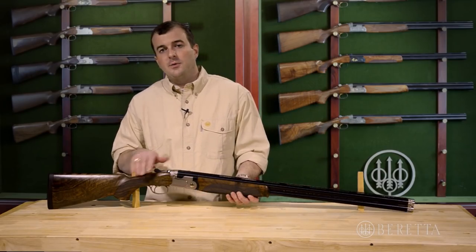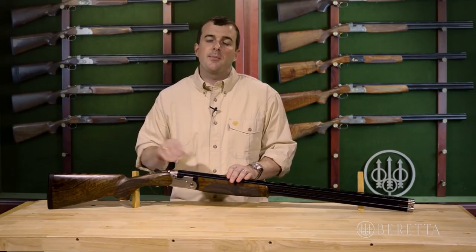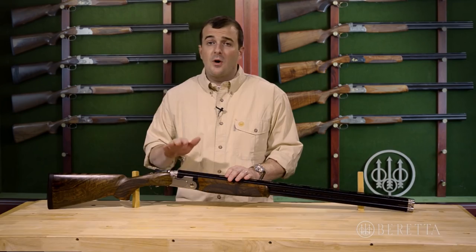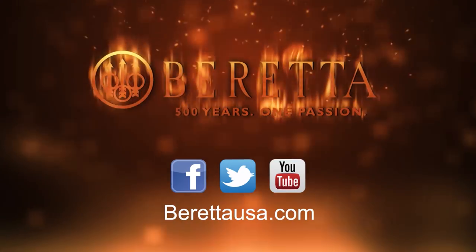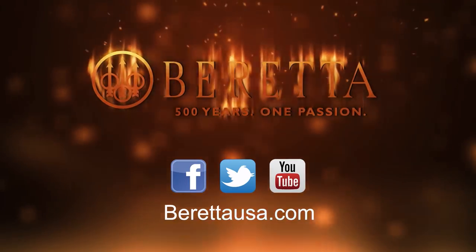Overall, a very attractive gun. We're going to be launching with the sporting version first, followed by a skeet and trap later this year. I encourage you all to go check one out — you can see it on our website, and you can also follow Beretta on Twitter, Facebook, and YouTube. Thanks for watching.